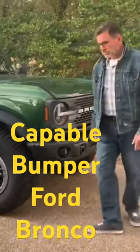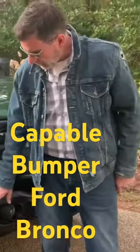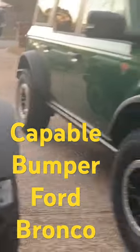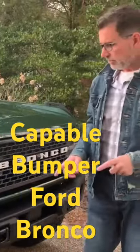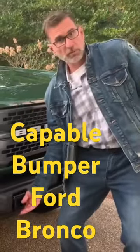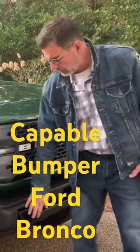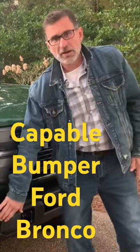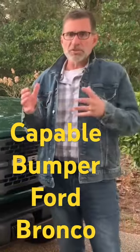The capable bumper still has the 360 parking sensors, just like the modular. This bumper is a combination of metal and plastic. What I really like about it is the recovery points, and there are rubber grommets in here that keep these from clinking around when you're hitting bumps. It also has LED fog lights from the factory, which is really cool.